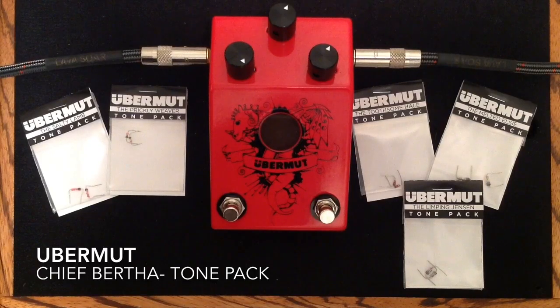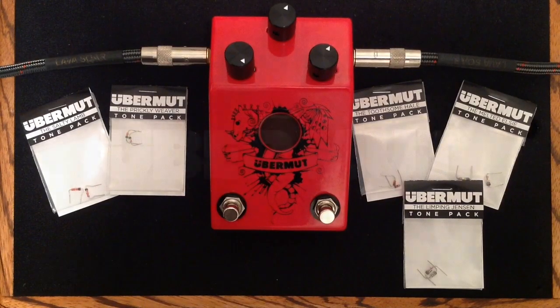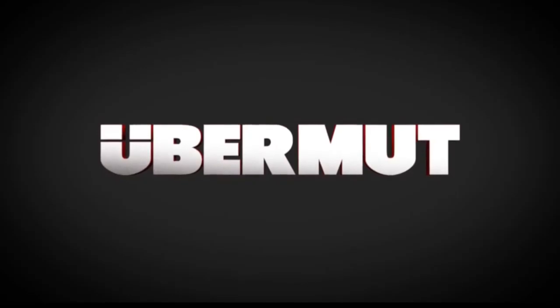Thank you so much for watching. Like if you like, dislike if you absolutely have to, please subscribe to my channel if you can. I do appreciate all the likes and comments and views, and have a great day. Thank you.